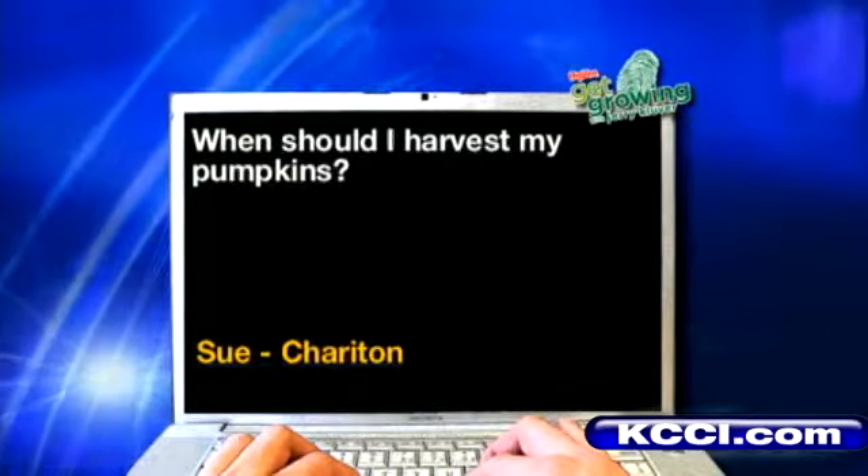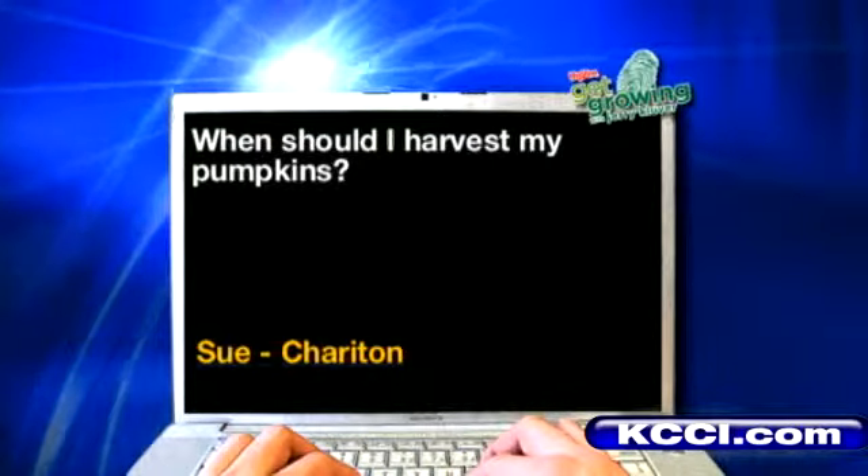Sue from Sheridan: When should I harvest my pumpkins? I'd harvest pumpkins right now. They're out there on display. When they're orange and they're ready to carve and they look good, they're ready to come out. It's not like you thump a watermelon or smell a cantaloupe. You harvest the pumpkins and let's enjoy.